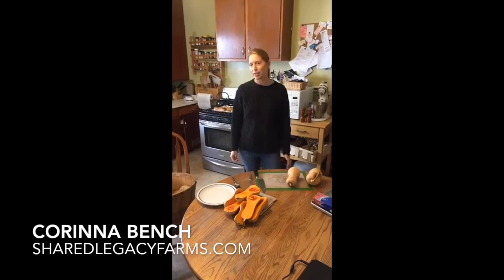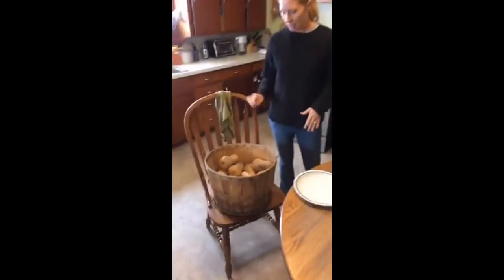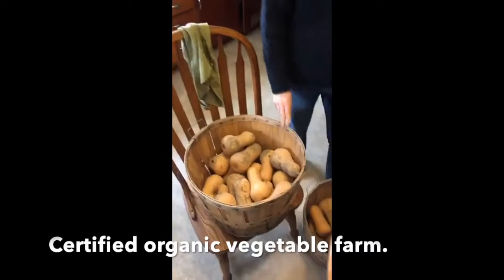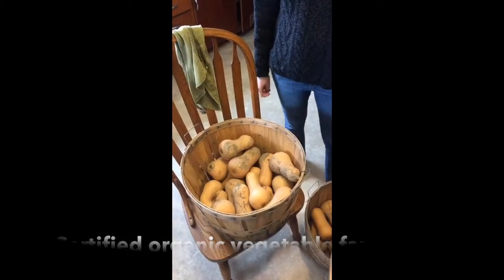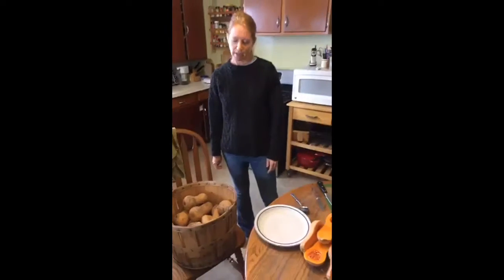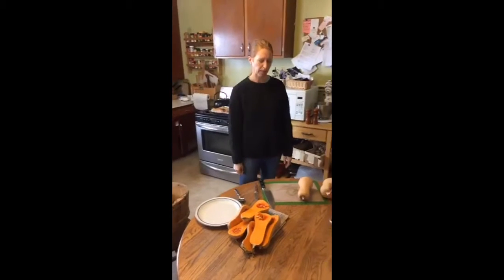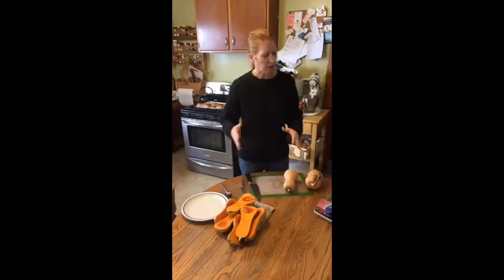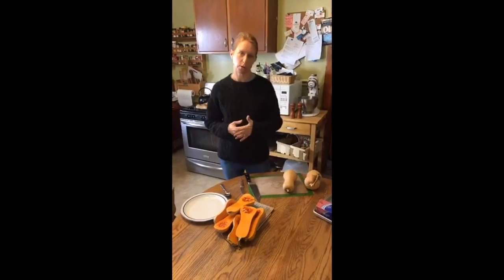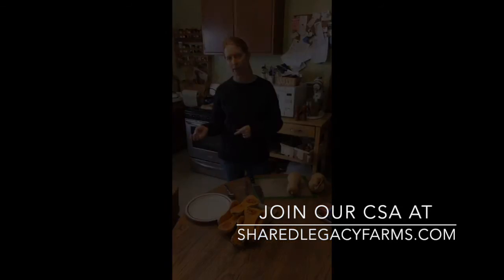Today I'm going to teach you how to freeze some winter squash. Kurt brought in two giant bushel baskets full of butternut and I have on my big to-do list to freeze this. I'm getting started with that today. This is going to be a long process - it probably takes me a couple days. I wanted to show you a couple different ways that you can preserve any kind of winter squash. Butternut is my favorite - I think it's the sweetest.